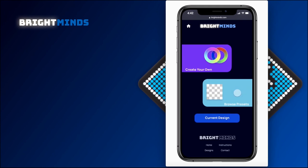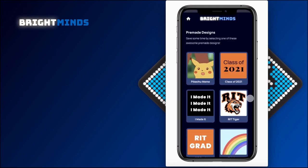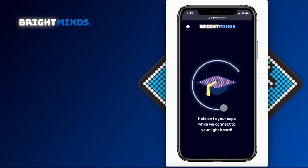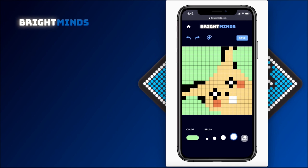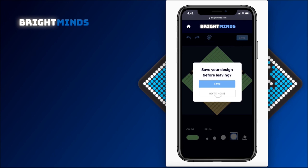Then we go back home and make our way to the design options and the presets. Here we pick a preset from the preset designs and tap connect to cap. After loading, the screen will show that either the upload was failed and needs to be retried, or that it was successful, and it will return the user to the home page. From there, we can go into tap current design, where the preset design is downloaded onto the LED grid editor, where we can edit the design, see what it looks like on the cap, and save or cancel the edits.